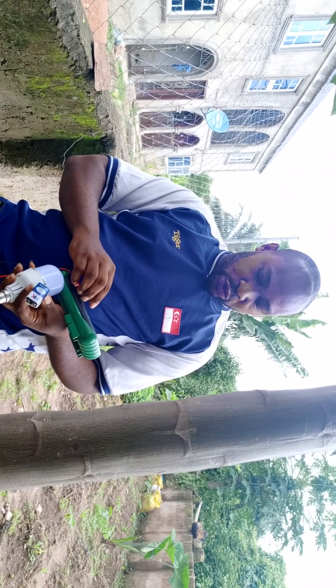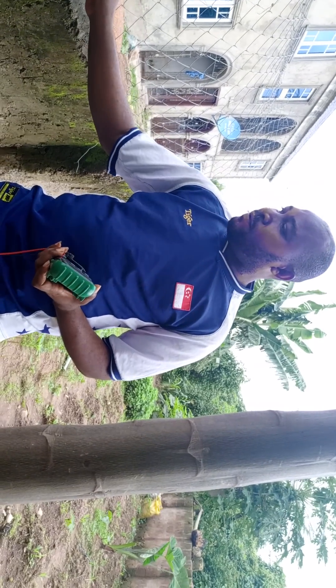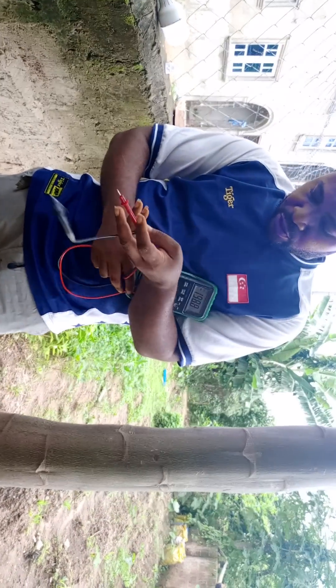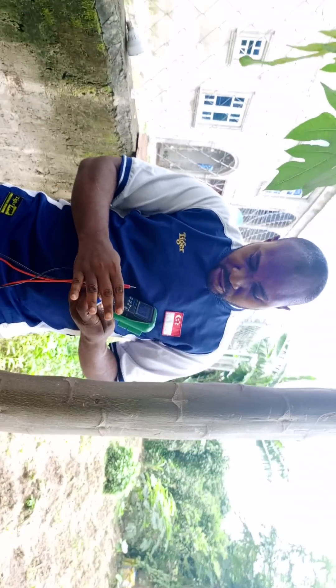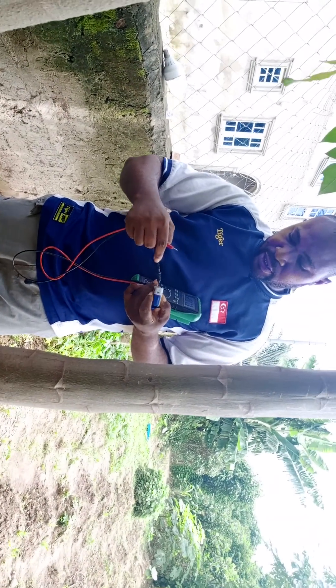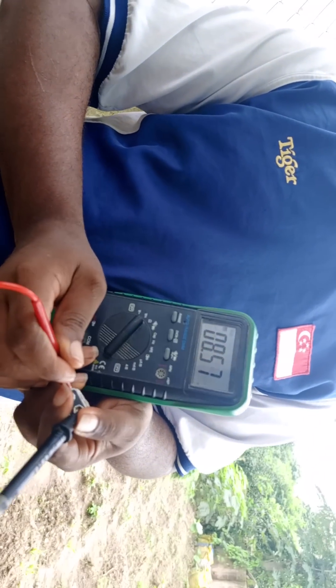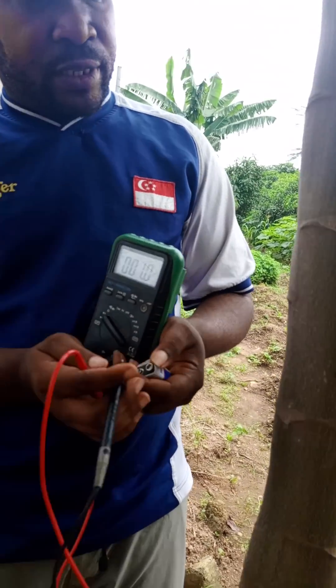This is a multimeter. If you switch your multimeter to the DC range you would observe — let's try to connect this — this is the negative terminal and this is the positive terminal. We have a value here which is 8.57 volts. A DC source normally generates its own voltage.